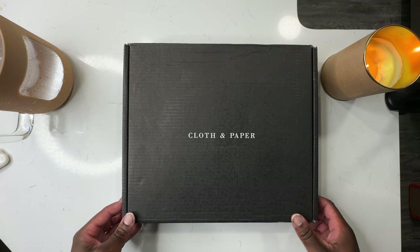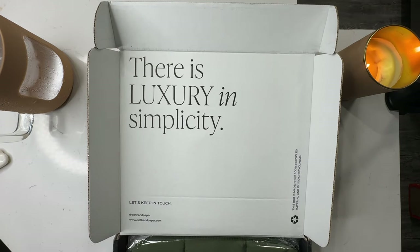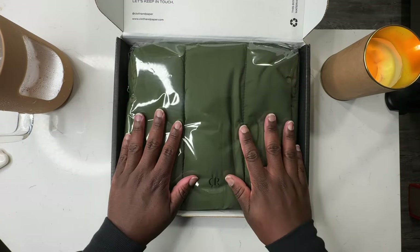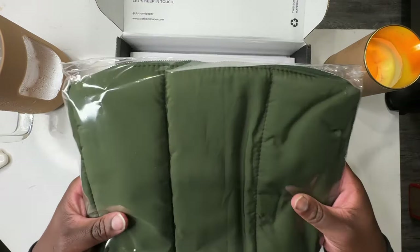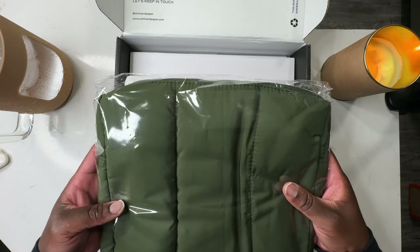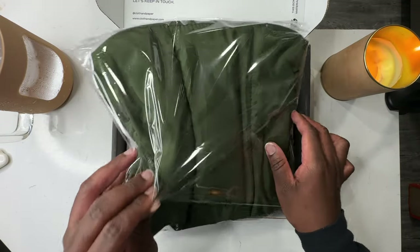But if this is not your first time around here, hey my friend, welcome back! Scroll down to the comment section and drop a comment — let me know how you're doing, because I care. As you can see, I'm wasting no time getting into this box, and the first thing I see is that quilted dust bag and it looks so good. The box says 'luxury and simplicity' — y'all know the vibes if you've seen a Cloth and Paper unboxing before.